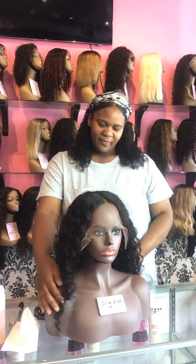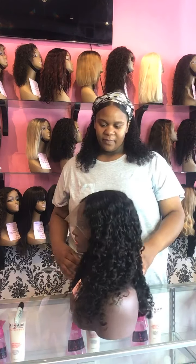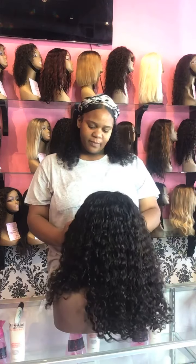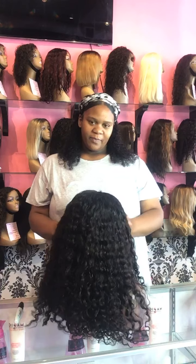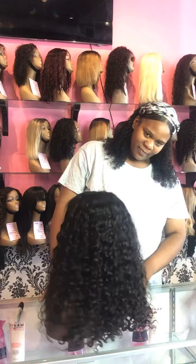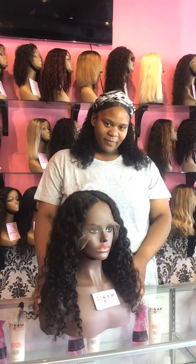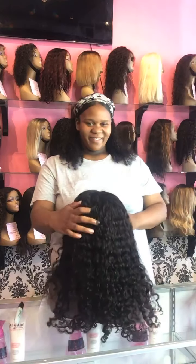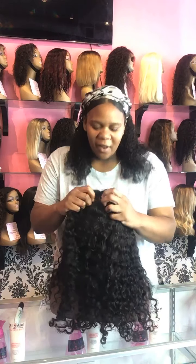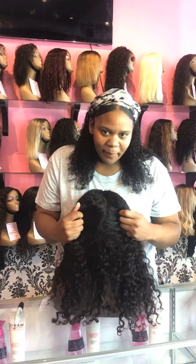We're just showing you guys the process of when you say 'I would like to see something a little bit longer, a little bit curlier.' We set up a live and show you — this is what we do, we take the pictures and send them to you. So if you ever have a question like 'I want a 12-inch curly, a 14-inch curly, a 16-inch curly' — and you want us to show you the differences before you make your purchase — that's what we can accommodate for you.